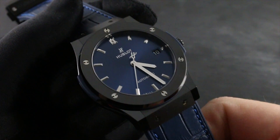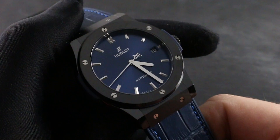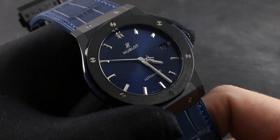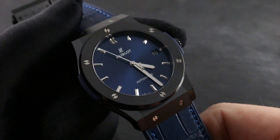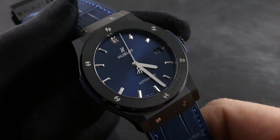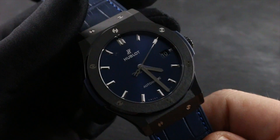Ultimately, every fine mechanical timepiece requires a comprehensive service. Hublot recommends every three to five years a comprehensive overhaul of your watch. It is best to have total condition — which includes water resistance, chronometric performance, and exterior component condition — checked during your annual water test at an authorized service center, because these agencies solely have the trained personnel, Hublot factory replacement parts, and specialized tools to protect the value of your Classic Fusion as both instrument and investment. Moreover, only these agencies are authorized to back all labor and parts invested with a Hublot factory service warranty.